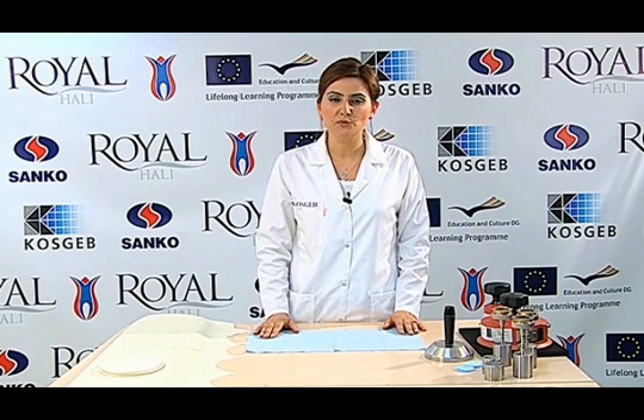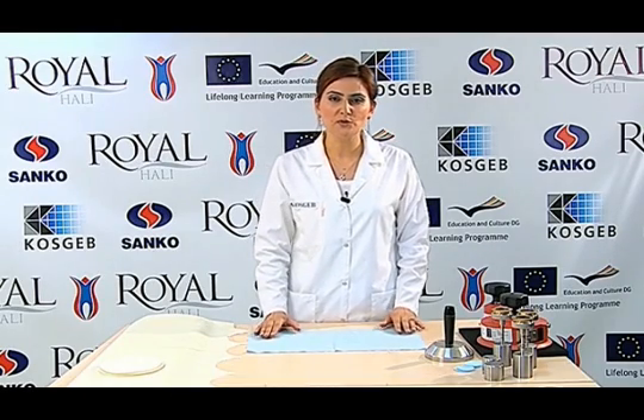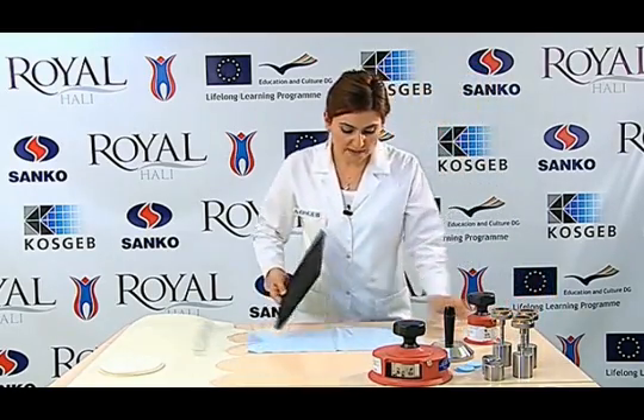First, the test specimen is conditioned under standard atmospheric conditions for a minimum of 24 hours. We then spread the conditioned test sample on a flat surface and take a 38 mm sample from the spread specimen.